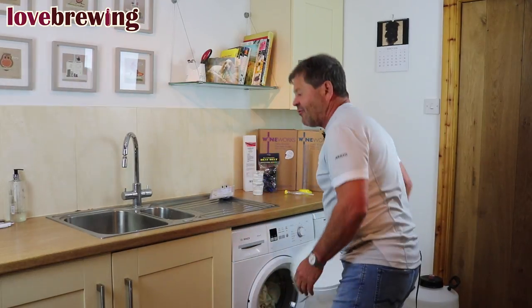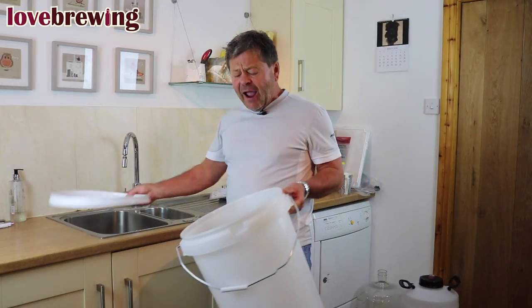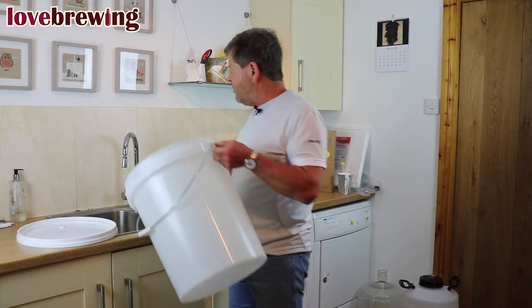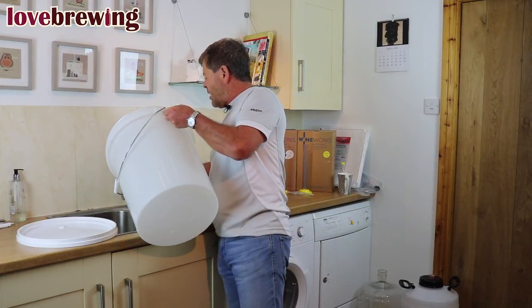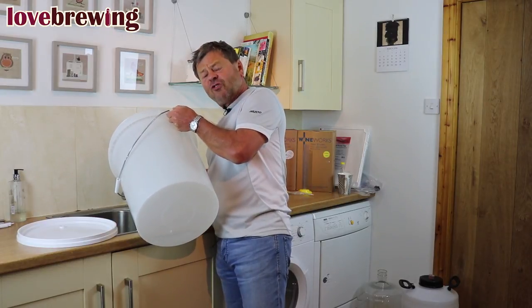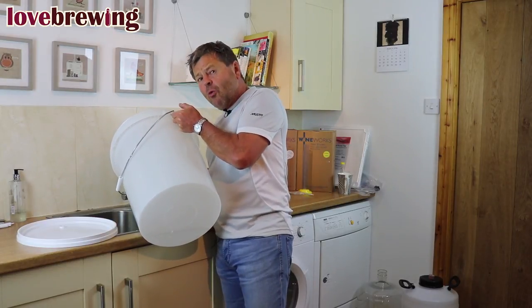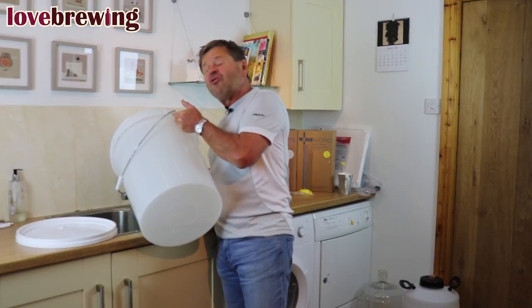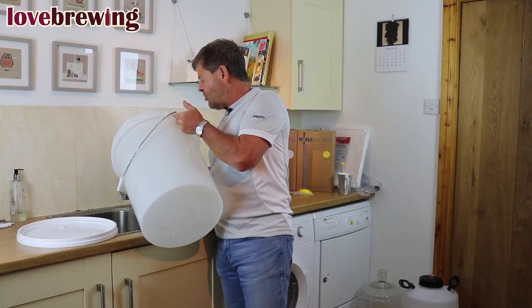So, sterilization first. Anything that comes into contact with the wine, beer, or spirit needs to be immaculately clean. Here I have a bucket which is going to do the initial fermentation. I'm just going to take about five liters of water. If you can use warm water, so much the better — the sterilizer dissolves much better in warm water.